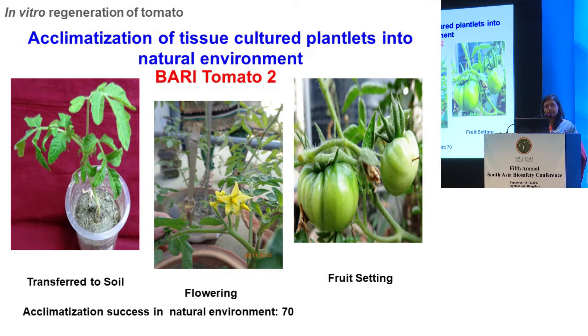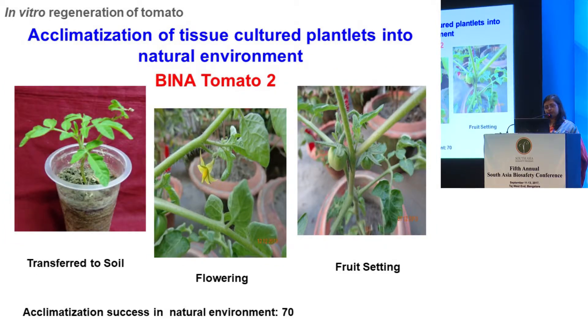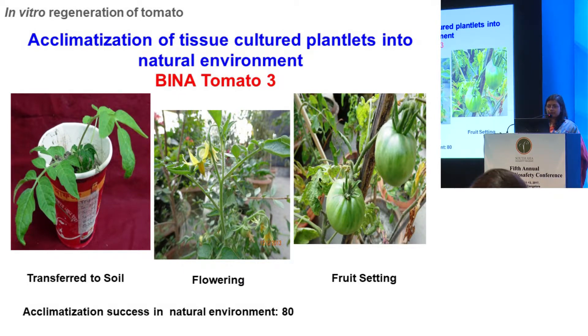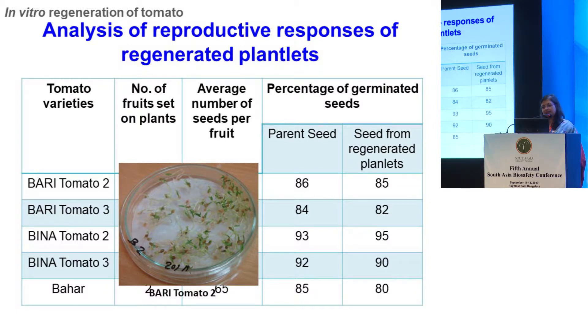Acclimatization in the natural environment was quite good. BARI tomato 2 was 70%, BARI tomato 3 also showed 70%, and BINA tomato 2 also 70%. A little higher response was found in BINA tomato 3 at 80%. However, the problem was with BAHAR — acclimatization of BAHAR plantlets in nature was very poor. We still wanted to do our research with BAHAR because it's a summer variety. We collected seeds from mature plants and compared viability of seeds from in vitro regenerated plants with those from parent plants, and found their viability was actually comparable.